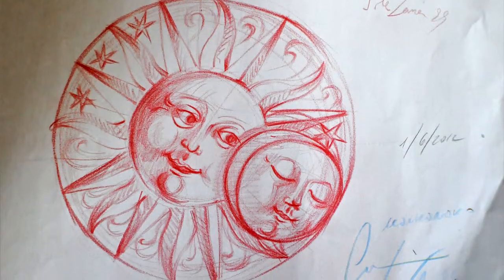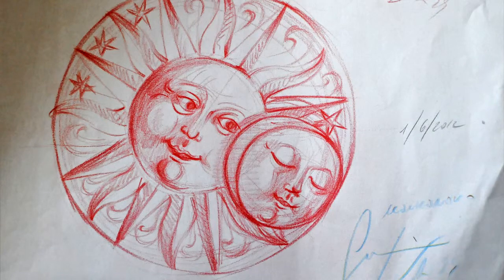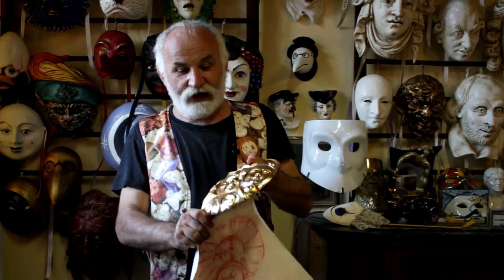I picked this one that represented best the idea I had in mind, and from it we produced several ceramic plates in different sizes.